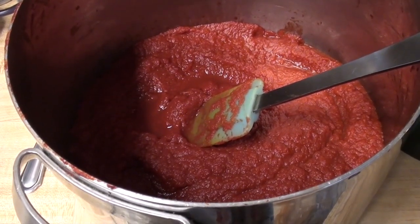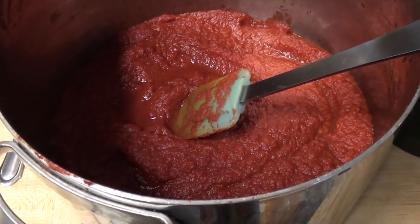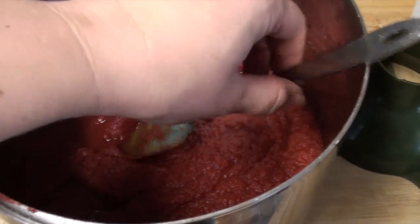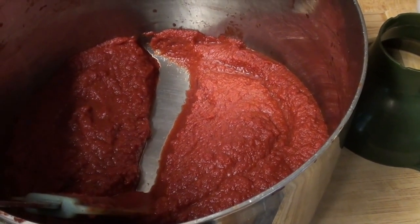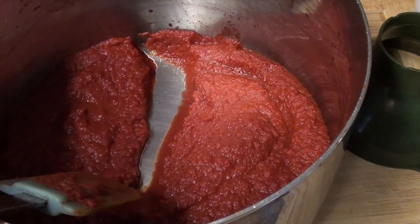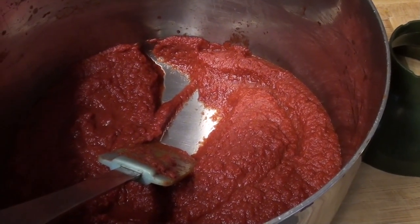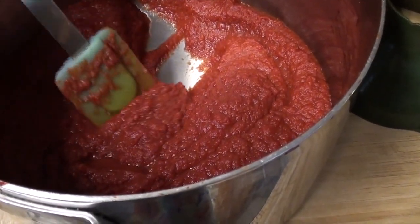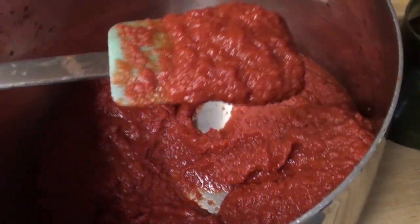Almost two hours later and lots of constant stirring over medium heat, I'm finally there. My suggestion would be: mess up another dish and do it in the oven. That is my note to myself for next time. It does still have a little bit of water in it, but when I draw across, see how it slowly oozes together? The area is not filling in immediately with moisture. I was getting that earlier, where it would just collapse back in on itself and fill up with moisture. I've got most of the moisture out now, and I think this is where it needs to be — it can kind of mound on a spoon. Not quite, but almost mounds on a spoon.